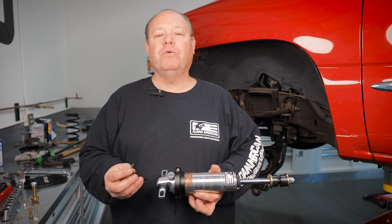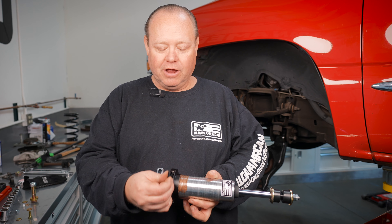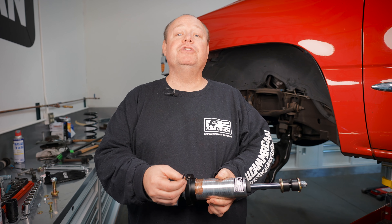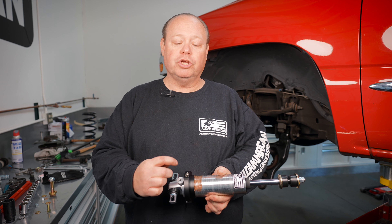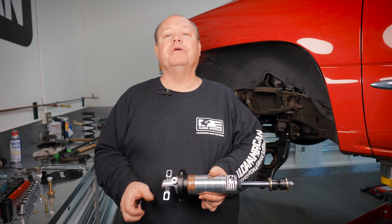On our one-piece retainer with our Allen set screw, what we want to do is tighten it down so you can get just a little bit of drag. Then after you set your ride height, you will give it one quarter turn, and that's all you need to do to lock the retainer.